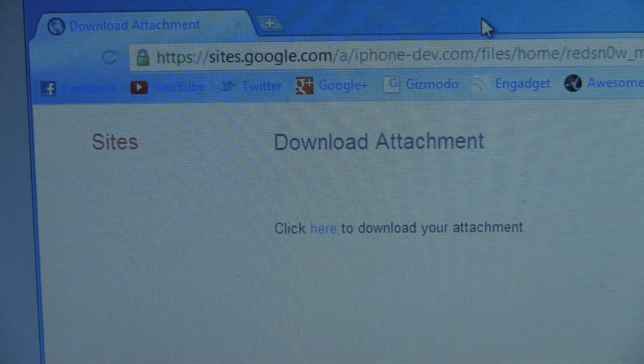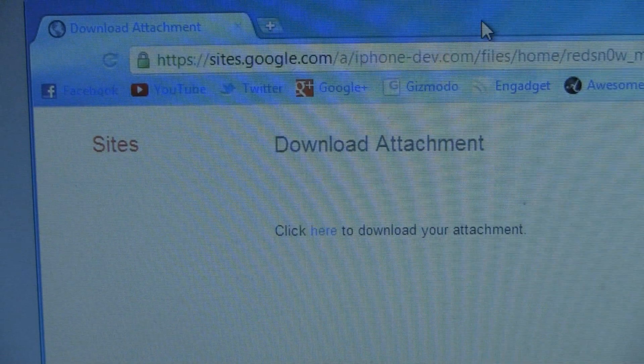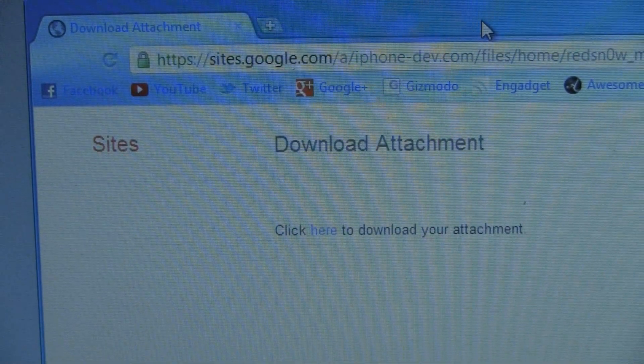The second step is to download RedSnow for Mac or for Windows, and that's going to be in the more info section below. I do have both those links, so just click whichever specific system you're using.